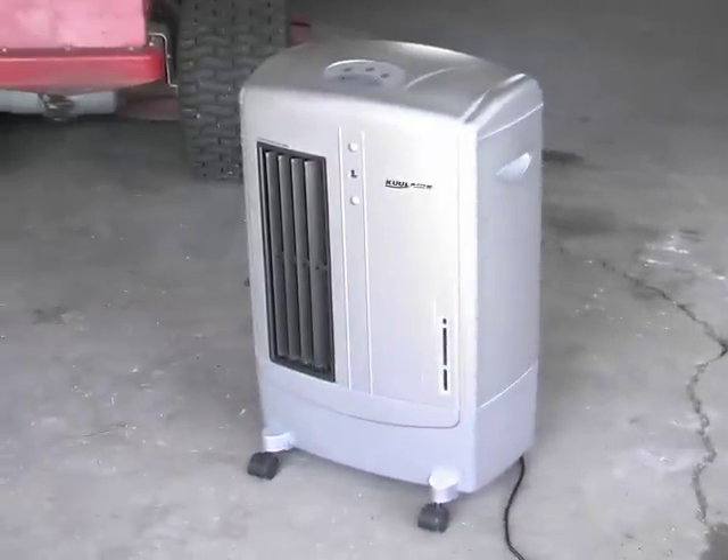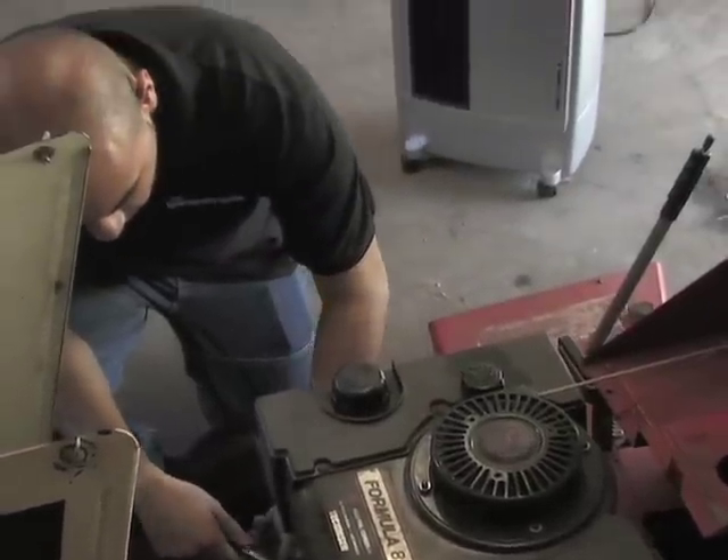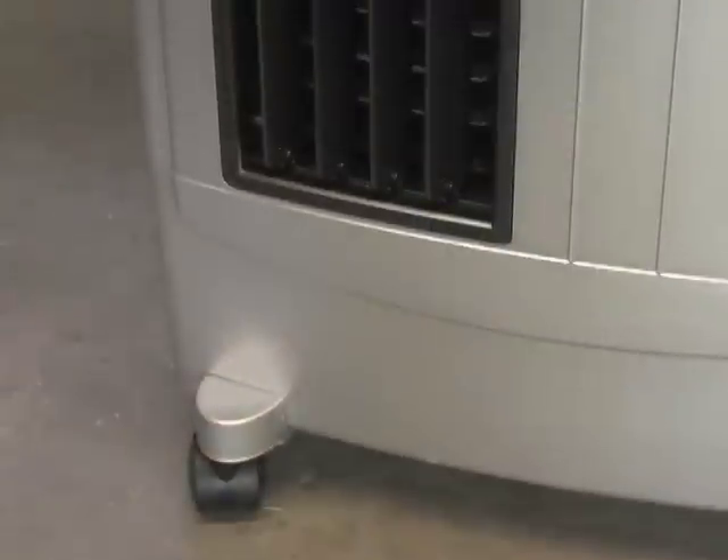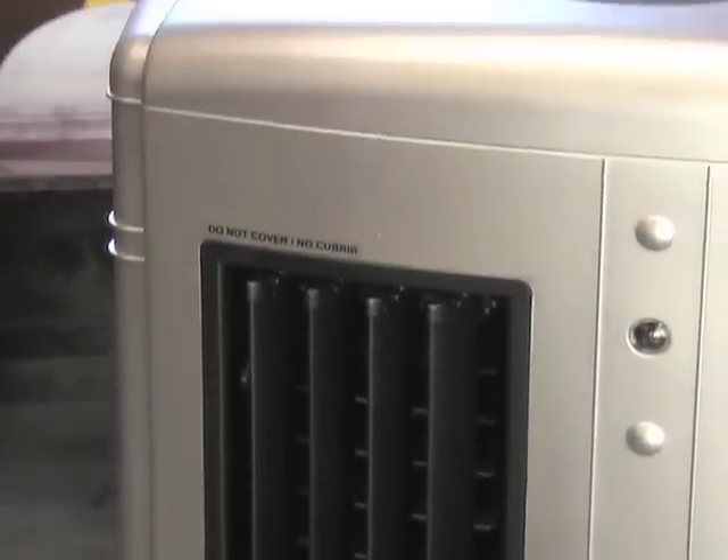Get AC quality relief in sweltering conditions with this portable garage and shop cooling unit. Services a 100 square foot space with ease. Instead of harmful refrigerants, this baby relies on good old-fashioned evaporation to do the work.